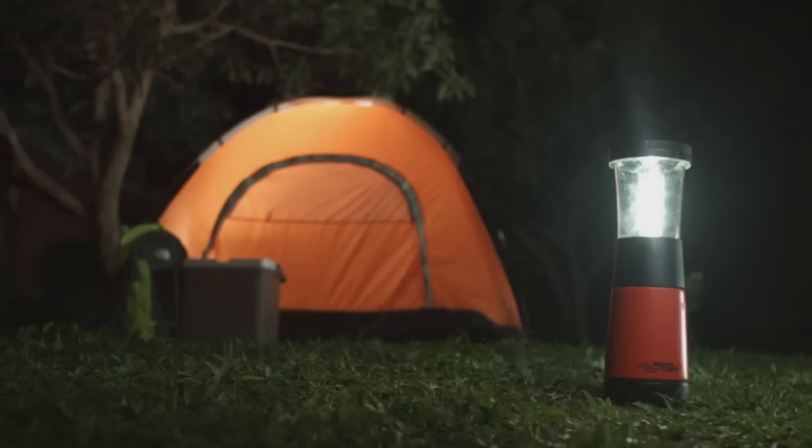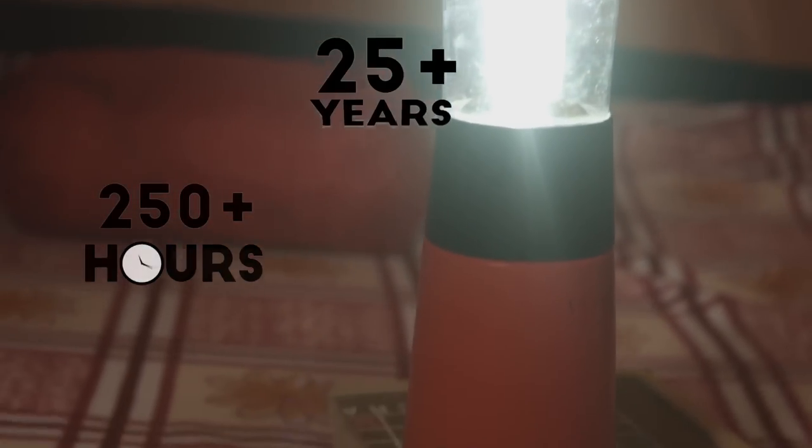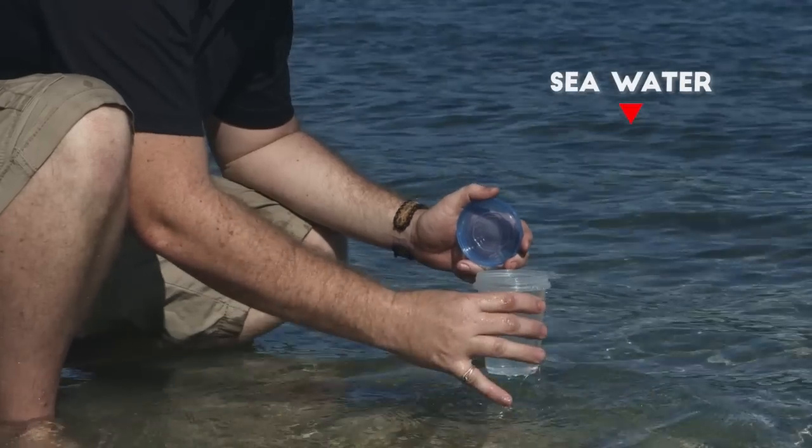These are hydrolite lanterns. They can give you light up to 250 plus hours and can last up to 25 plus years if stored clean and dry. And it is simply activated by seawater.